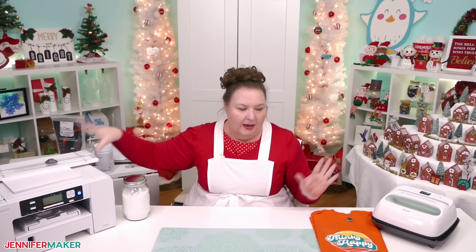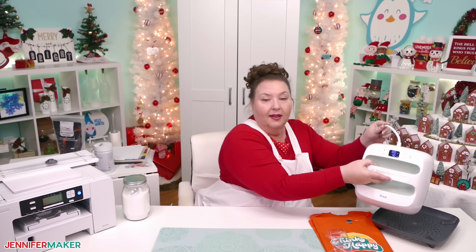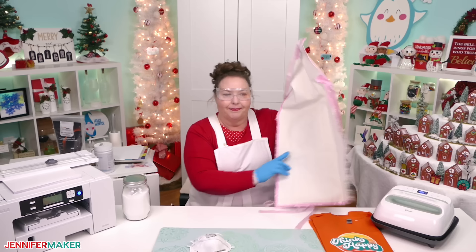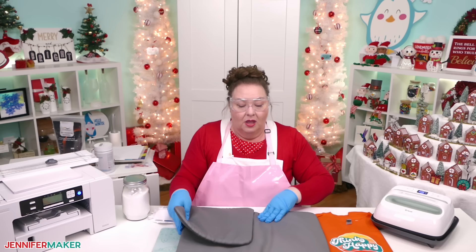So the printer's loaded. We have our film in and our powder ready to go. Now we need to put on our personal protective equipment because as soon as I print, we're going to do the whole process. Turn on your heat press and set it to 385 degrees Fahrenheit for 40 seconds. Put on your glasses, respirator, and apron — because remember, we're working with adhesive powder. I've seen a lot of videos on YouTube where they're not doing this, but safety is a big deal to me.